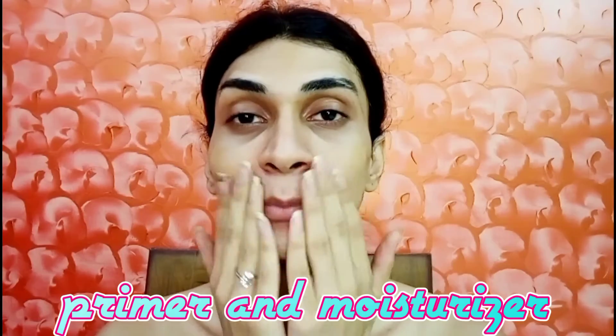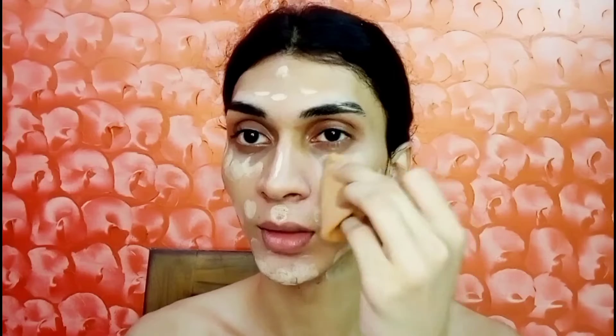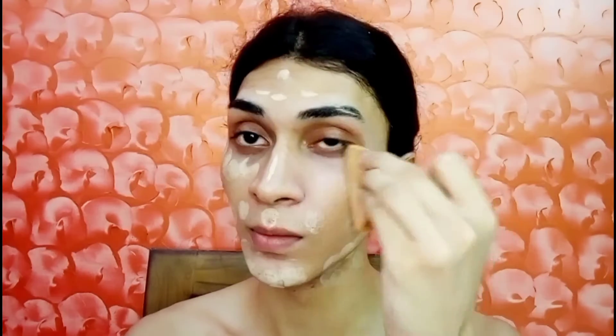Hello everyone, welcome back to my channel. I'm all set with my primer and moisturizer, and now I start with my pan stick. First I apply it, then blend it smoothly, and now I do my contour.